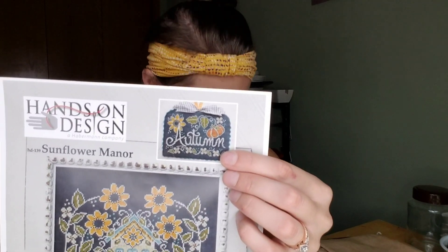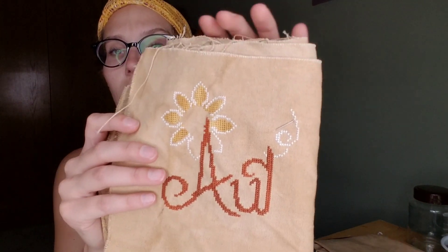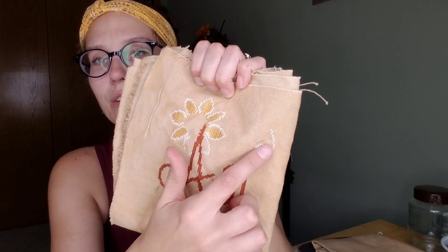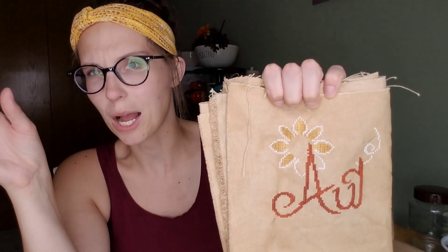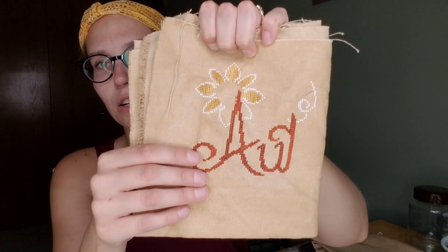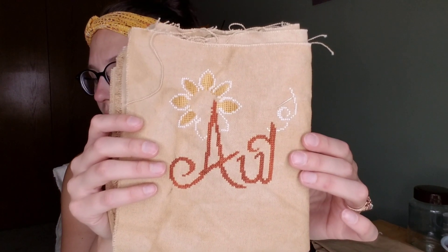Another WIP that I worked on this week was the small from Sunflower Manor, this autumn piece. I didn't get a ton done. I had to rip some stitches out last night. I almost have the sunflower finished and I almost have the tea finished. And then I had to rip out these white stitches and redo them last night. I've been very happy across projects — doing a little stitch here, a couple stitches there. But I'm loving how this is turning out. I love it on this color fabric.